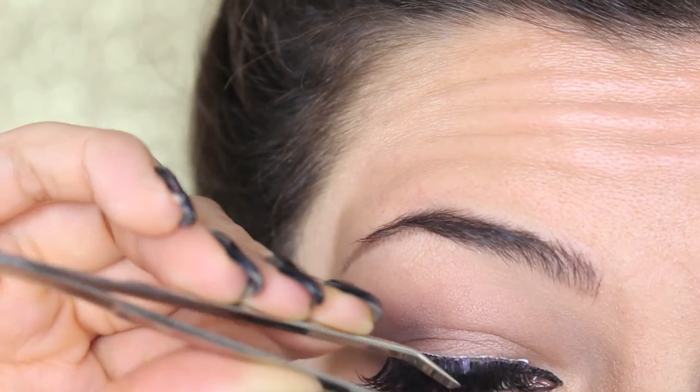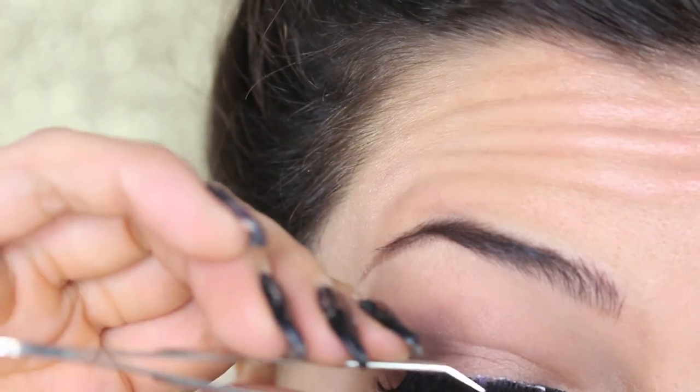Now I'm going to apply another pair of falsies — this is the fun part! You can build your look as you like; you can apply more than one pair and choose from a very wide range of lashes. That's the finished look — I hope you like it!